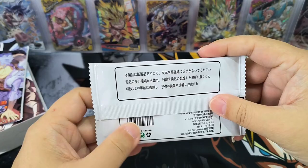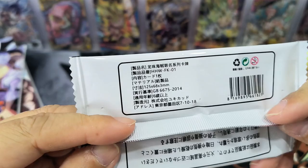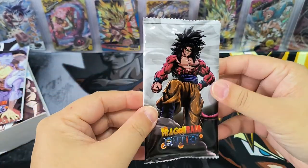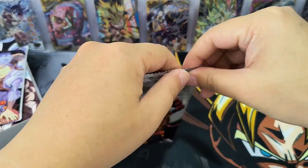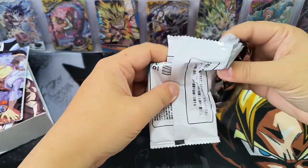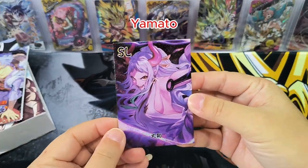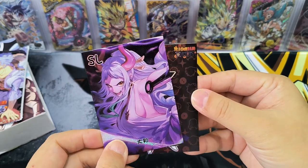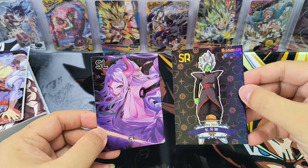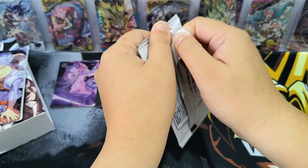This is the first pack. Let's take a look at the belt of the cards — all in Japanese, basically. It seems like there's only one card in the pack — 15 cards total. Good luck to everyone, good luck to myself. Let's get good cards! There are two cards — same design, just different color. We have an SL card: Yamato. And an SR card: Zamasus. We got an SL card and SR card from the first pack.